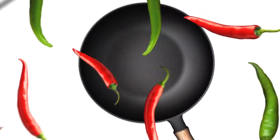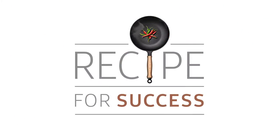Catch it on the home channel, DSTV, channel 176. That's Recipe for Success, proudly brought to you by Samsung.